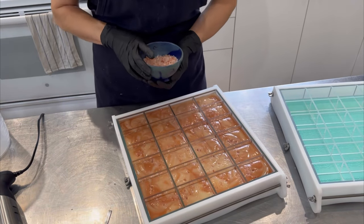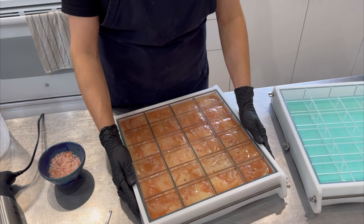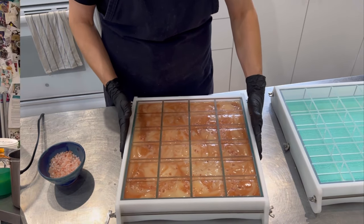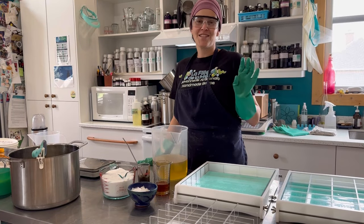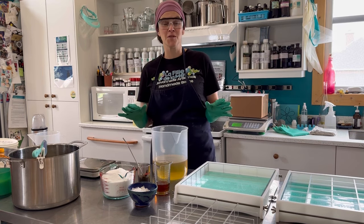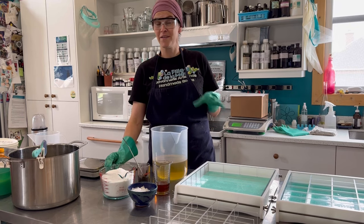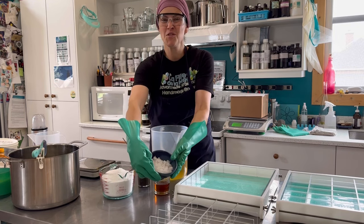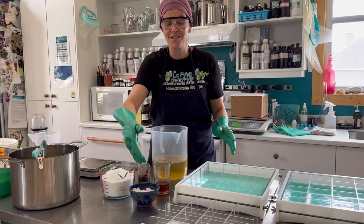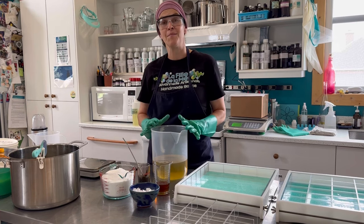Voilà, all done! I will wait for this to completely firm up and will be back tomorrow to unmold and show you the final result. When making salt bars, just like any soap, you can switch up the ingredients, tweak your formula, and make a whole new different salt bar. For example, here I'm using plain sea salt with large coarse crystals to decorate on top. You can also change your essential oil blend while keeping the same base.